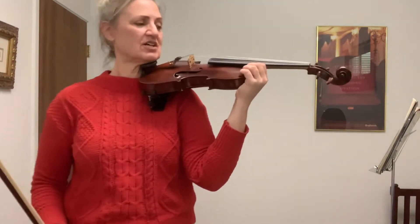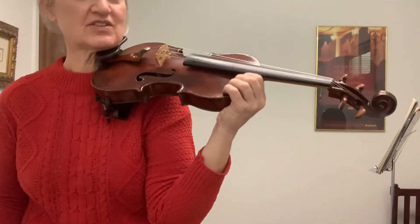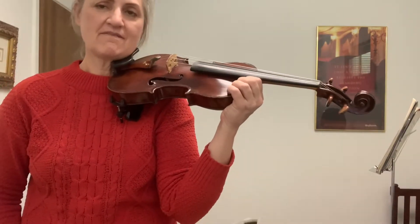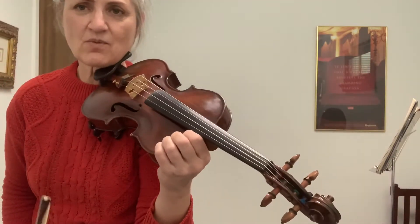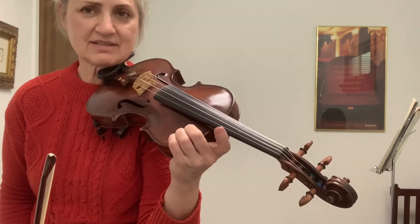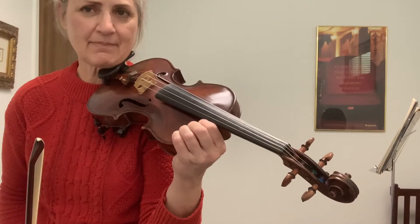We'll start with our shoulder. Fingers on our shoulder. Make sure that your mountaintop fingers are flat on top. We're going to do finger number taps. Finger number one — if you can pick it up, put it down and do Mississippi, stop, stop.